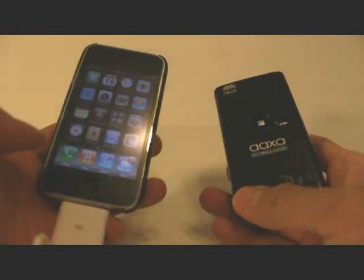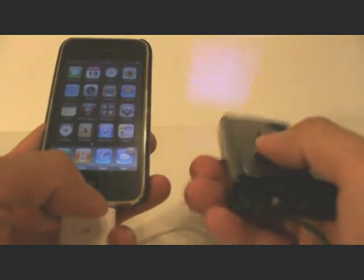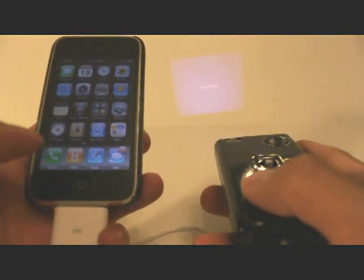I'm here with the AXA P1 Junior Pico Projector as well as the AXA iPhone cable. As you can see, the cable is connected to my iPhone 3G, and it is also connected to the AXA P1 Junior Pico Projector.